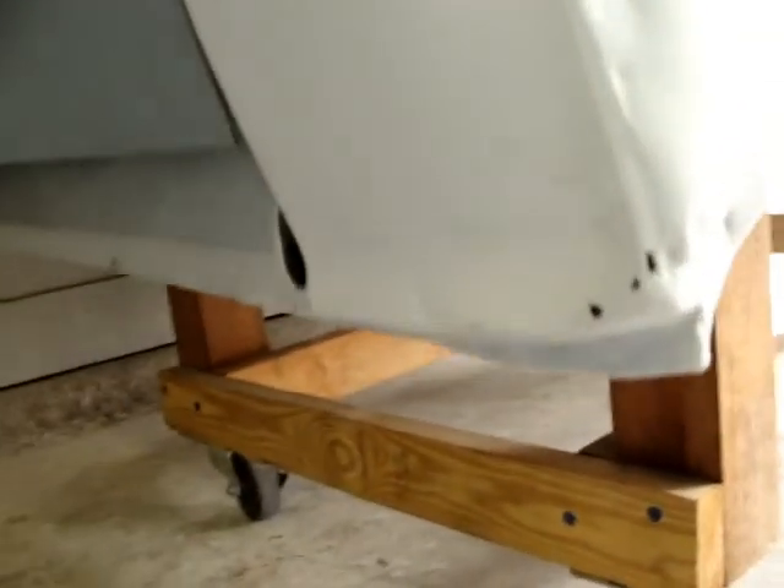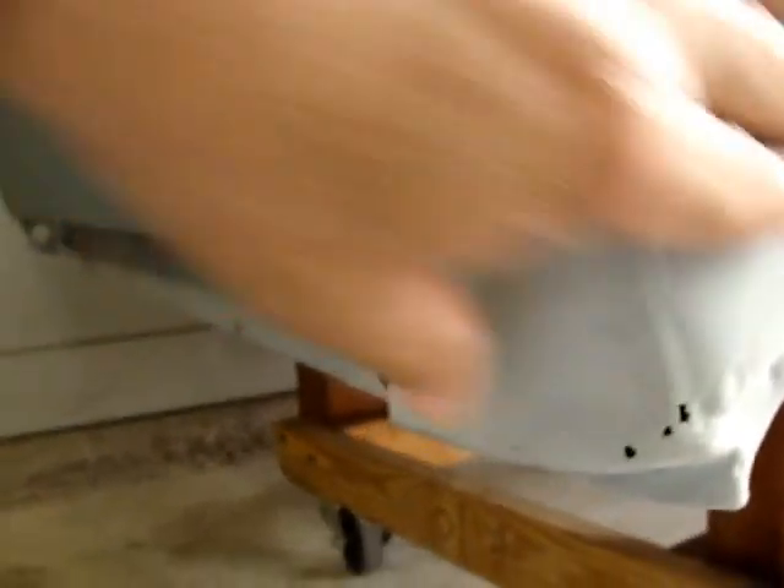Patch that in. And the cab corners got rust right here. I'll be cutting this out somewhere along in this area.